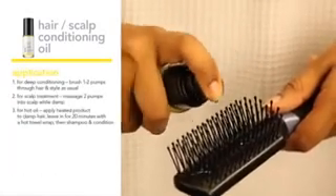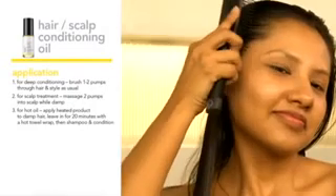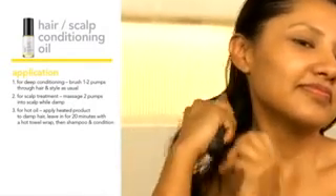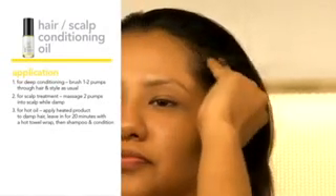Application. For leave-in conditioning, apply one to two pumps on the brush and brush through hair all the way to the ends, then style as usual. For scalp treatment, use fingertips to gently massage two pumps into the scalp after shampooing and conditioning. It can be applied to hair either damp or dry, then style as usual.